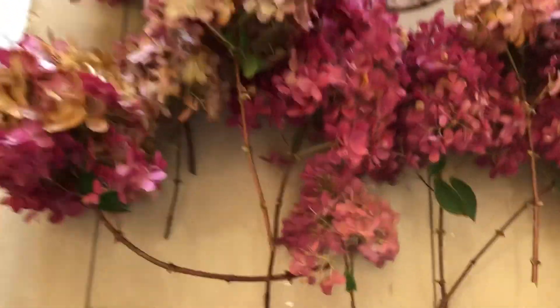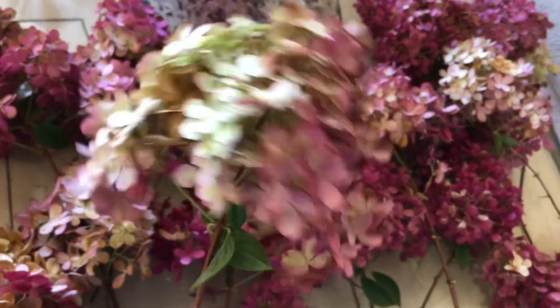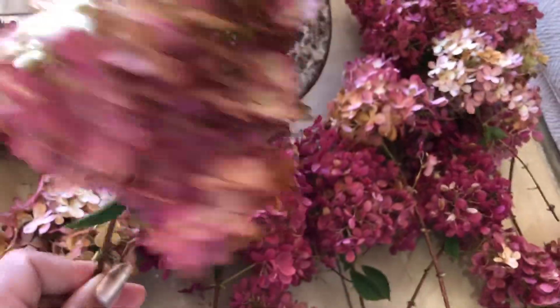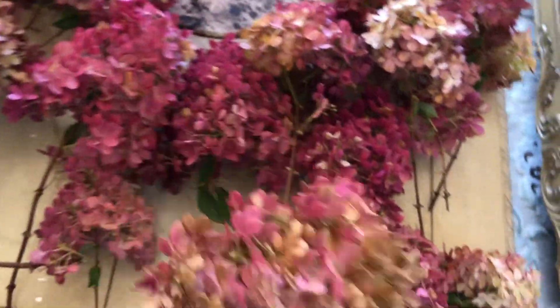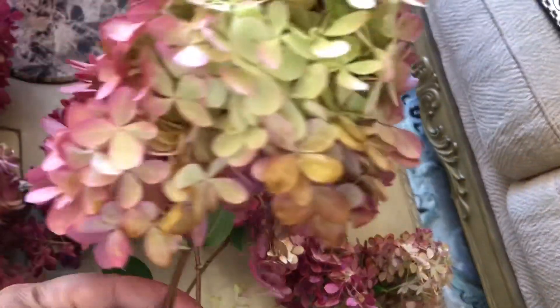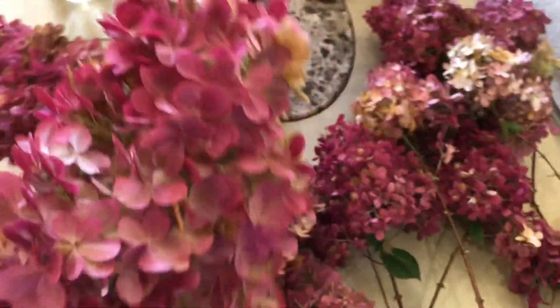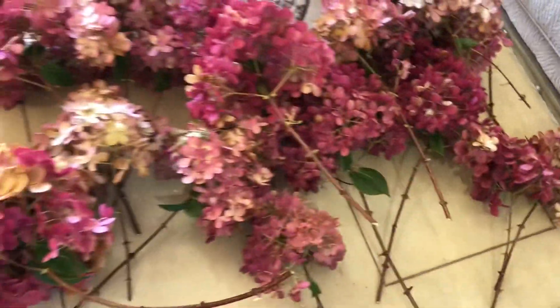I learned from other YouTubers that they do projects for Christmas decoration and many other occasions using dry flowers. If I leave them like this they can be used for that purpose.